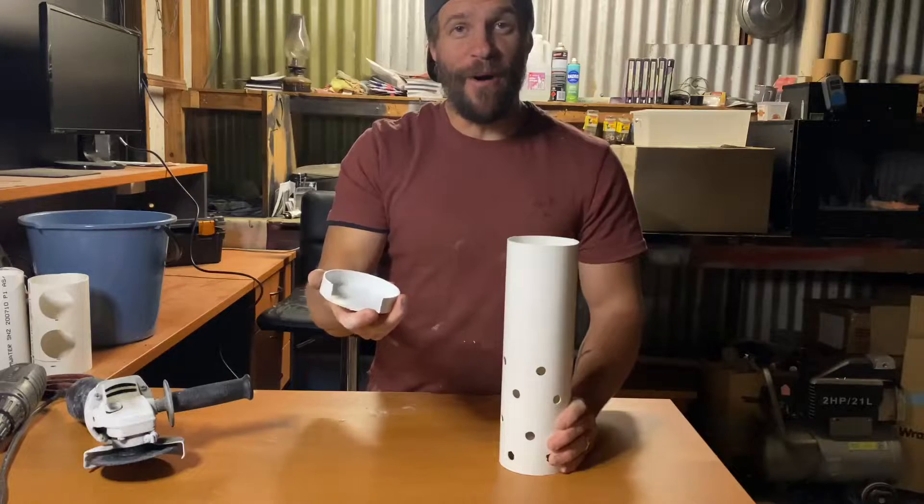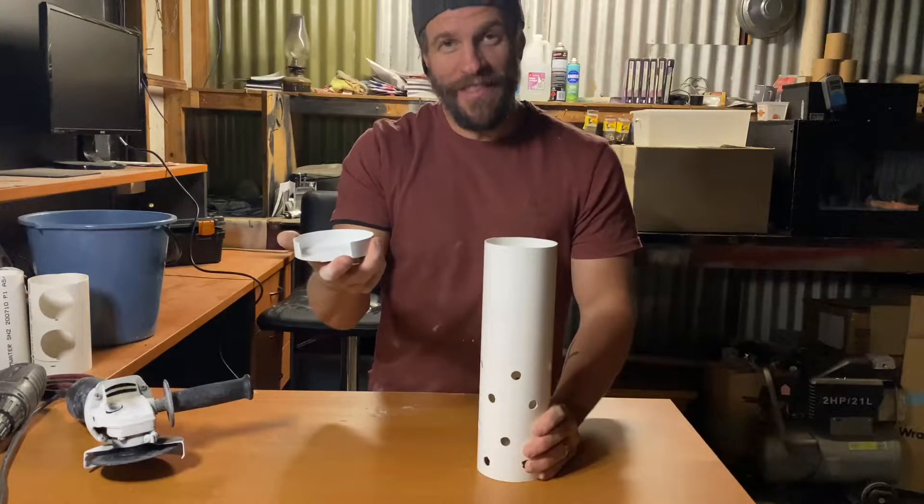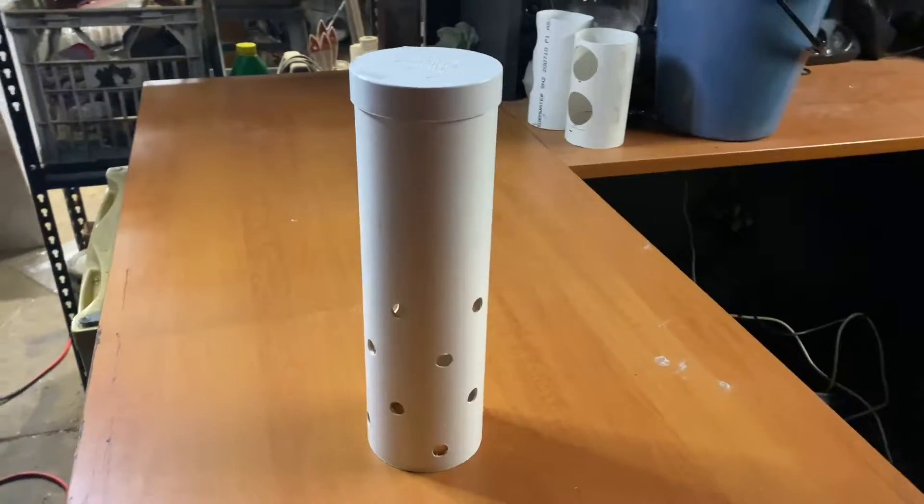Now that we've got it modified, it just slides on and off with ease. Now that we've got the media guards made and ready for the aquaponics system, it's time to go ahead and wash the 20 millimeter river rocks which I picked up from the local landscape supplier.